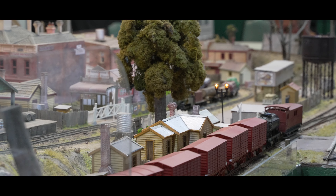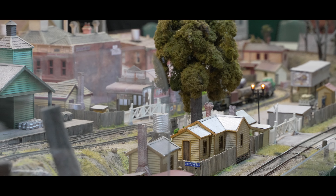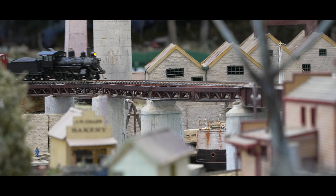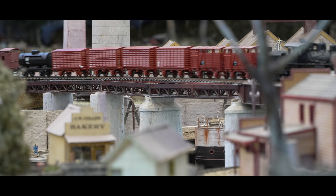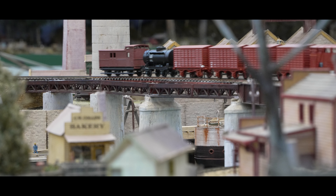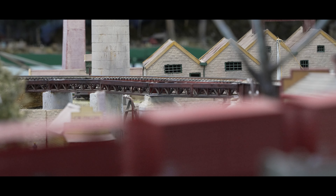During exhibitions, the narrow gauge trains operate automatically, following pre-adjusted timings and speeds set by the Heathcote system. If necessary, these settings can be modified using the four adjustable points on the circuit boards. For the broad gauge trains, the points are manually operated from the staging area, providing flexibility and control for the operator.